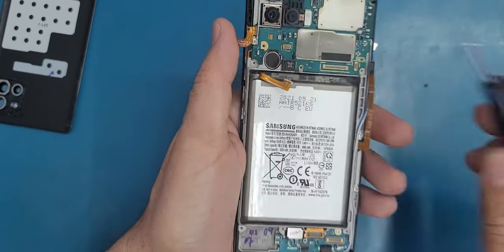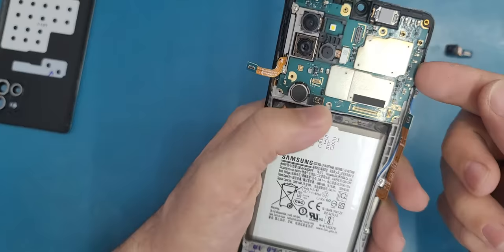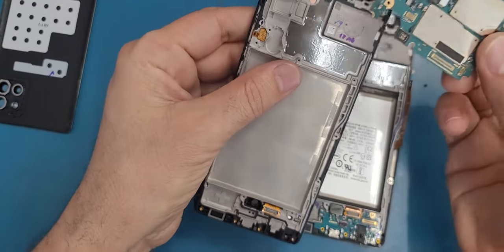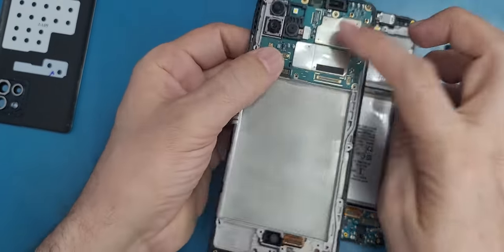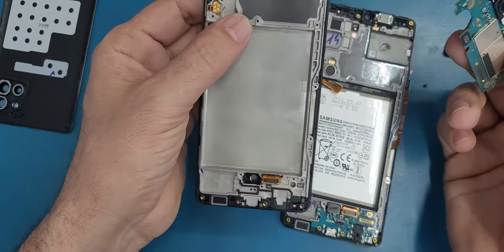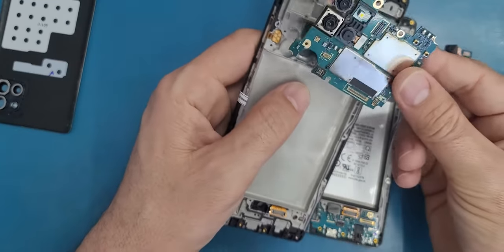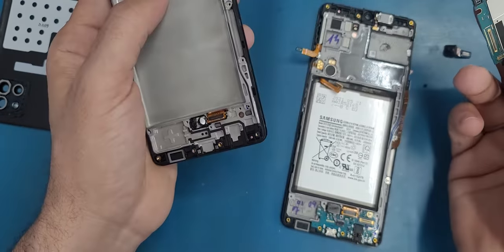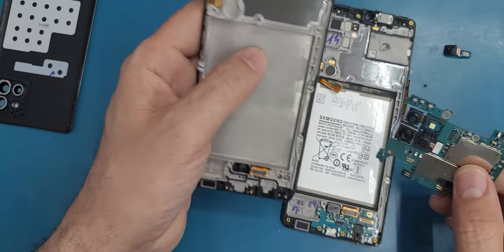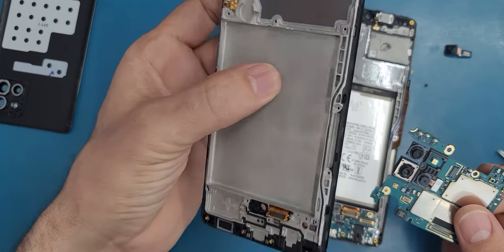Now I will remove the front facing camera and then lift up the motherboard. It fits perfectly. Sometimes if you have a phone from Verizon and you use a screen compatible with T-Mobile or AT&T, there may be some differences. This still happens sometimes — you may need to order the exact model for the exact carrier that you are using.